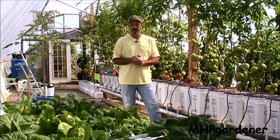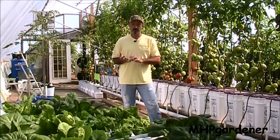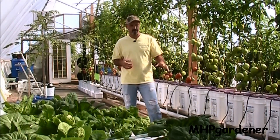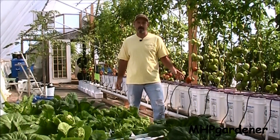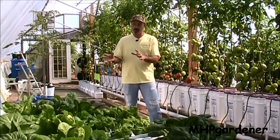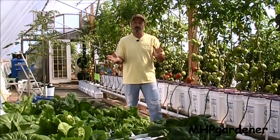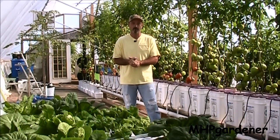If y'all been following along with this hydroponic stuff, I've shown the rail system — as part of that you had to have a circulating pump and also an aeration pump. We've looked at the Dutch buckets and they can be done without electricity, but you're going to have to come out and water these things two or three times a day. If you're working during the daytime, that's a problem. It would be nice to grow leafy greens in a system that was set it and forget it — get it started, come back in a few weeks and start eating. There is a way to do that. It's called the Kratky method.